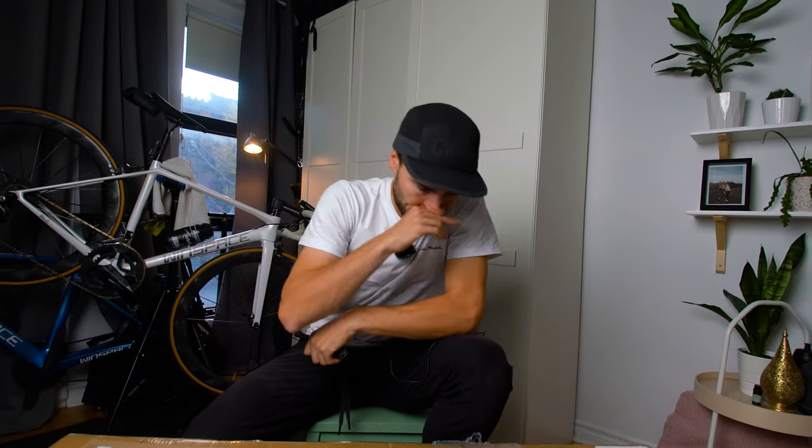All right guys, let me come clean. I have a new bike and I'm supposed to be extremely excited, but I'm not. Let me explain.